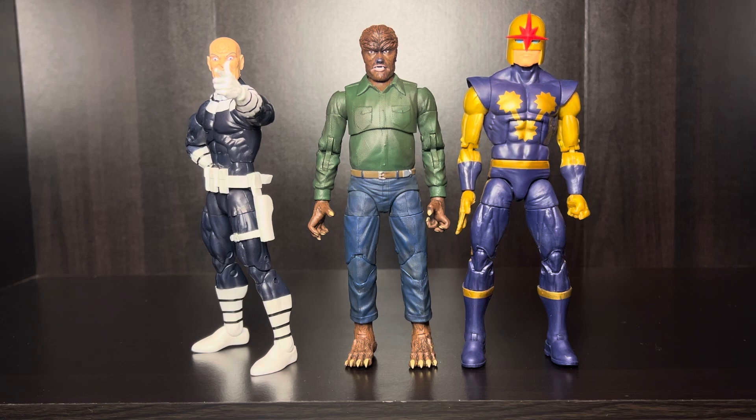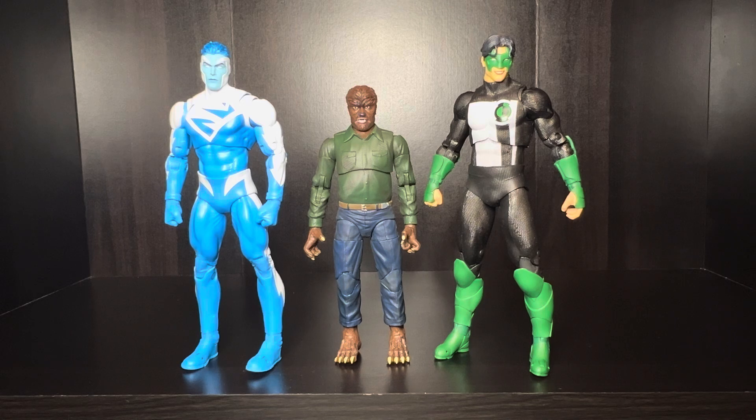I wouldn't look at this in a display setting and think he's out of place — he will fit right in with your Marvel Legends. Now I had to take my camera back a little bit to show y'all that with the DC Multiverse McFarlane figures, he would not be able to blend in with these guys. He would stand out like a sore freaking thumb, as you can see right here. It wouldn't even seem right to have a Wolfman going up against Superman at his height — a Wolfman is supposed to be bigger than your average-size man. So yeah, this wouldn't work. You probably could make it work, but it wouldn't look right.